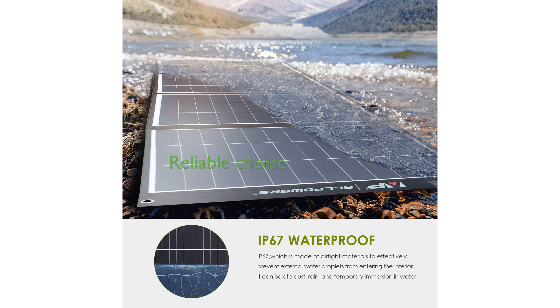The Allpower SP035's thoughtful design and features make it a reliable choice for those seeking efficient solar energy solutions for off-grid adventures.